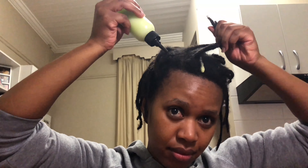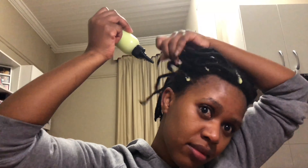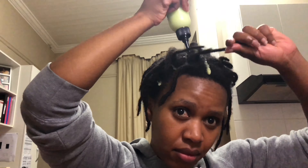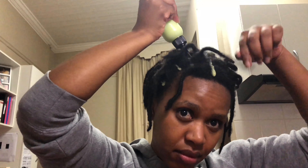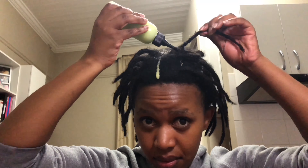Hi guys, so in this video I'll be showing you how I take down my mini braids. What I'm applying right now is a mixture of my leave-in conditioner and two growth oils, and this is just to make sure that my hair is moisturized and not too dry for the takedown.